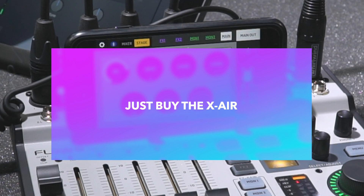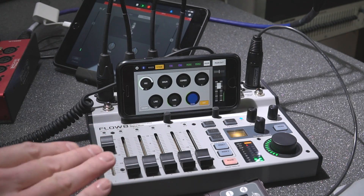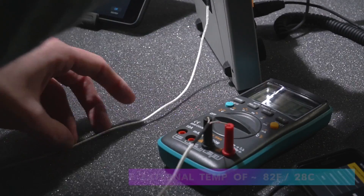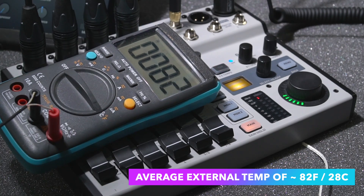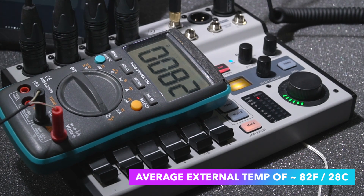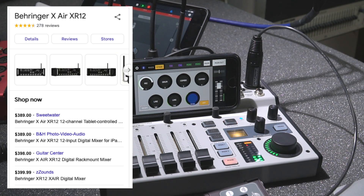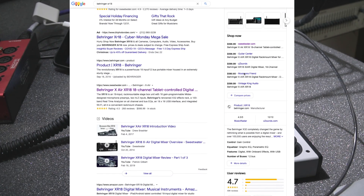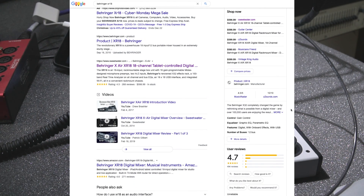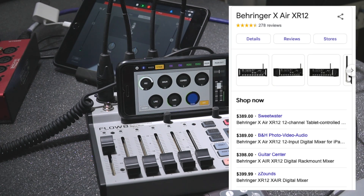A big topic: loads of folks pointed out that the X-Air series — the XR12 and XR18 — would be their choice for the more professional feature set, better value for money, and longer market history. The X-Air series are popular around the world and you don't hear much negativity about them. However, what many folks aren't aware of is the price difference here in the United States. It would actually be cheaper to import one from Thomann and pay shipping, duties, and fees. An XR12 sells for close to $400 in North America — around $389 trending — while the Flow 8 is just $229.